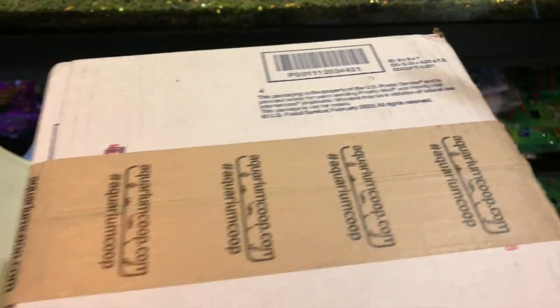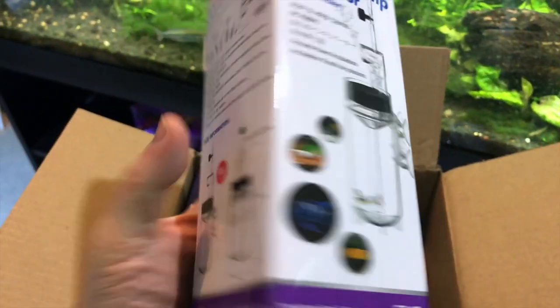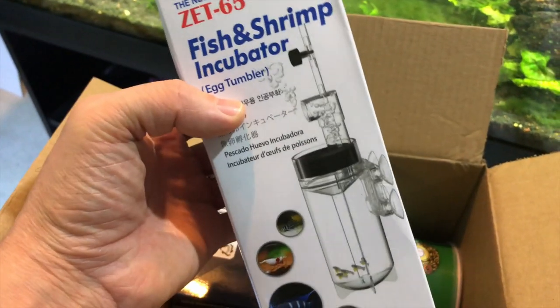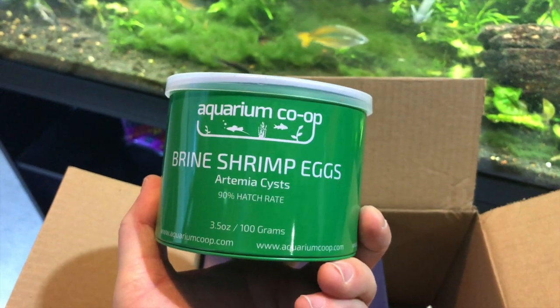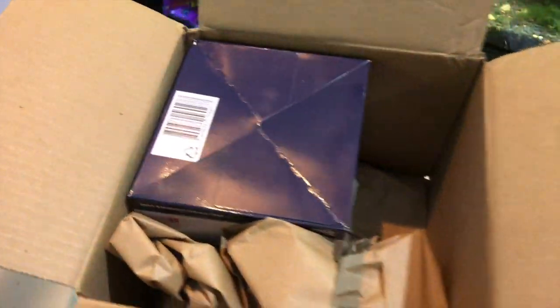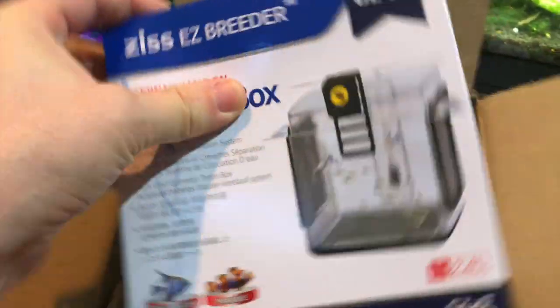Box number three — I can't even remember what I got. Oh yeah, I figured I'd get one of these: an egg tumbler. Why not? Let's grab one — maybe I'll use it someday. Looks like another product... yes, I did go ahead and get their brine shrimp eggs. Cory swears by them — 90% hatch rate. Big jar, because well, you need those when doing brine shrimp. One-stop shop, might as well.